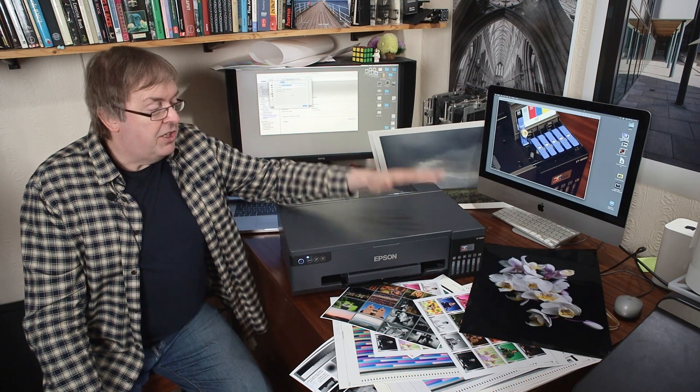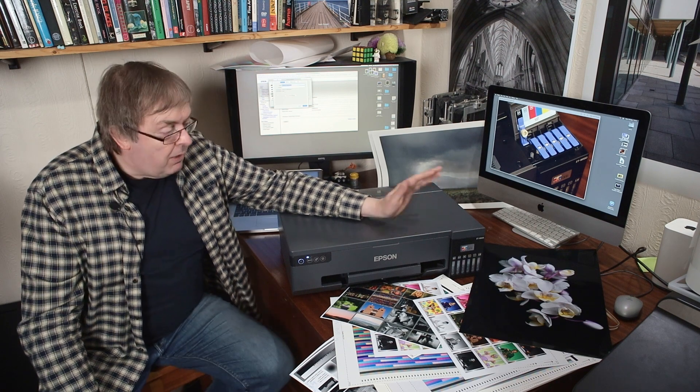I'll cover what it's good for in the conclusions and some of the things it's not so good for. The fact that it's not good for some things is not a problem, because this is a printer you would buy for a specific purpose. Let's have a look at the general view of it.